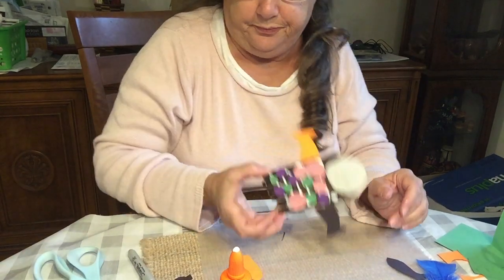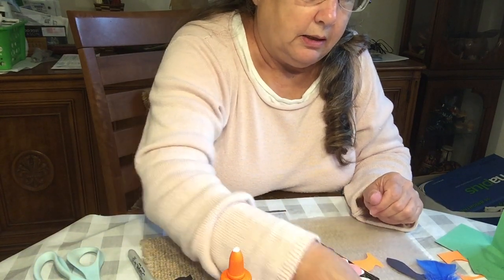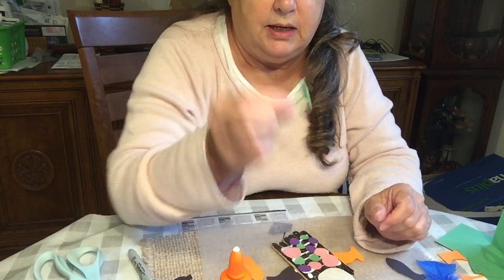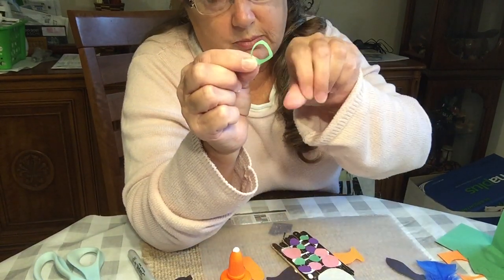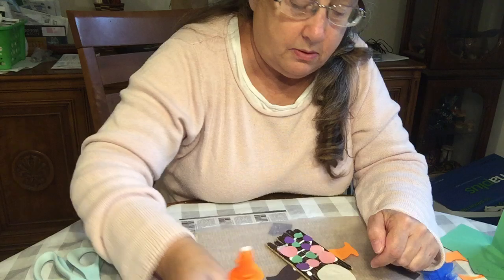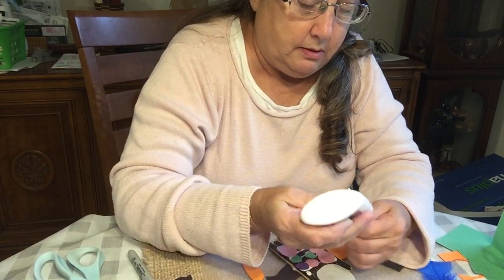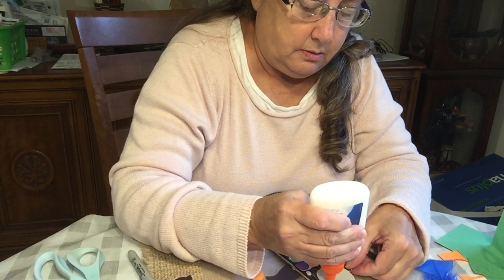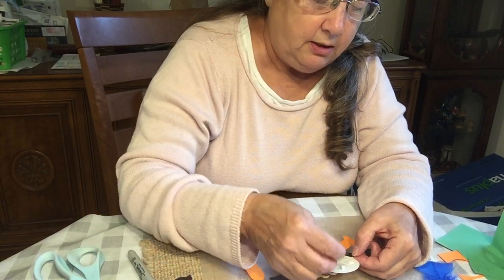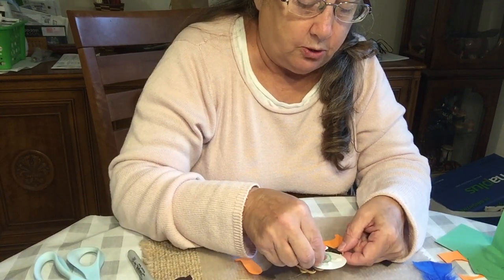I'm going to glue his eyes on. I just made a circle and then trimmed it to make these little shapes, and I'm gonna glue those on. You could also just draw his face with colored markers, paints, or colored pencils.